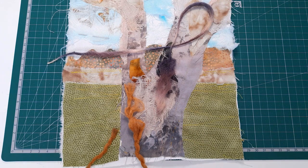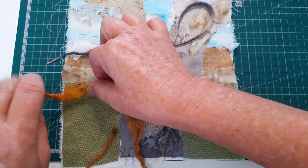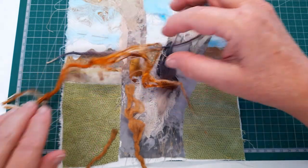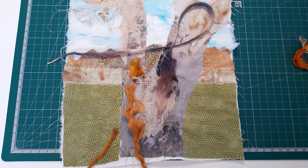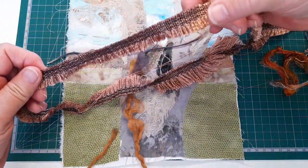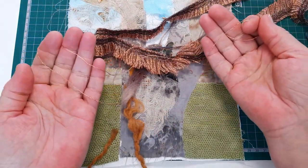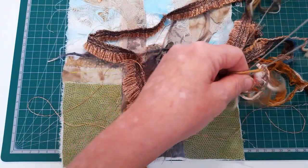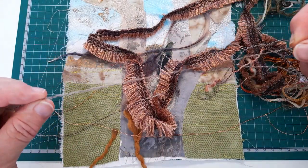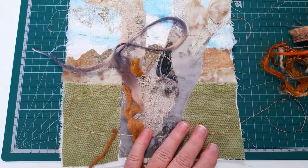This one here is some fibrous kind of bamboo stuff. Always look to see what you've got and what it looks like when it's pulled apart. Here's a bit of scrap selvage — look at the threads, it's got a lovely copper thread through it running through it. I always look to see what I can use — I might pull materials apart, all kinds of things.